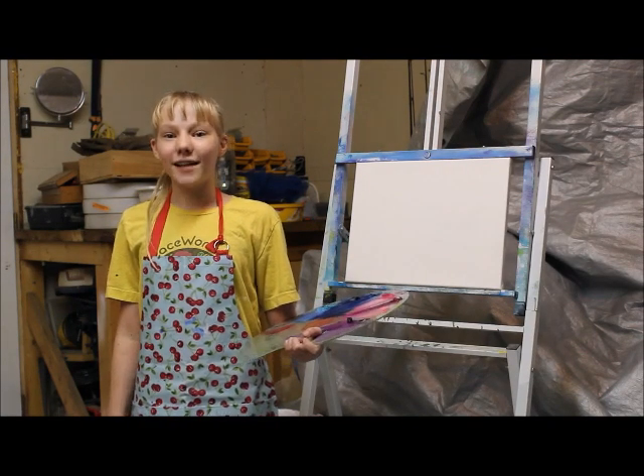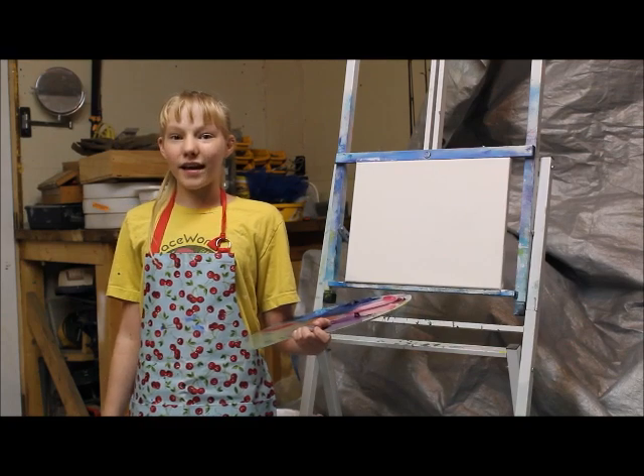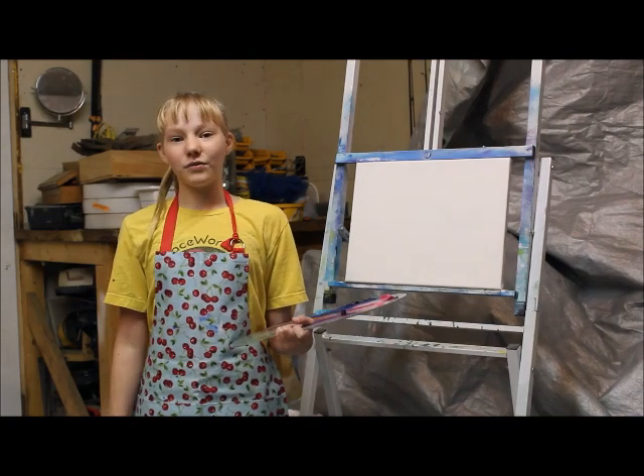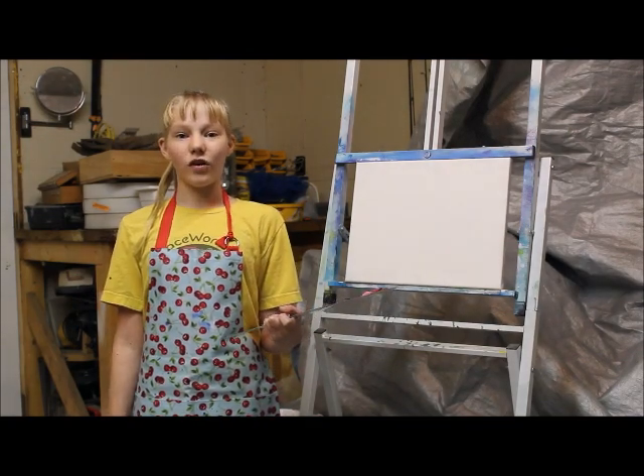Hi! My name is Hailey Stelmeyer. I'm 10 years old and I love to paint. Today I'm going to show you how to make a beautiful sky in oil paint.